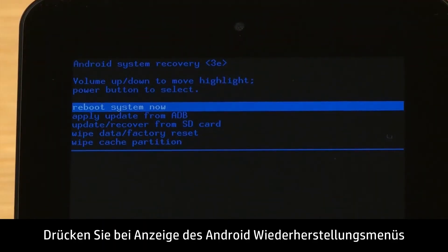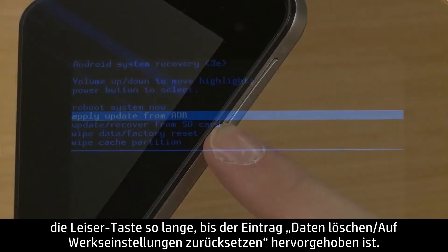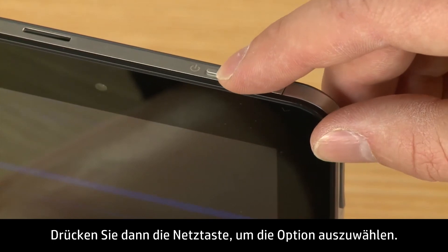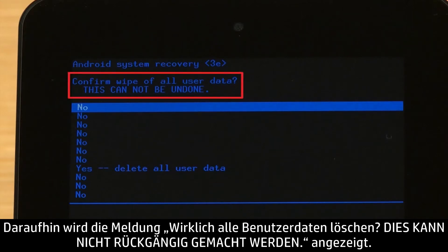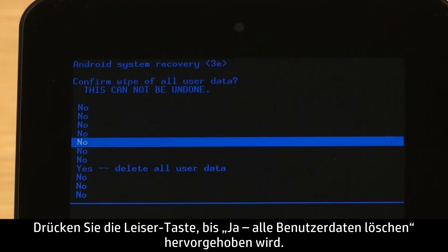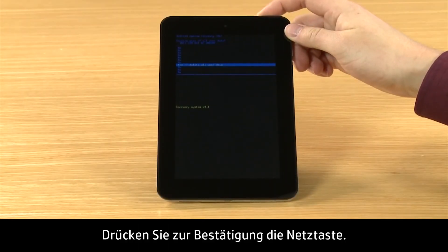When the Android Recovery menu appears, press the Volume Down button until Wipe Data Factory Reset is highlighted. Then press the Power button to select it. Your screens may look different depending on your tablet model. The screen displays a confirm wipe of all user data — this cannot be undone message. Press the Volume Down button until Yes, Delete All User Data is highlighted. Press the Power button to confirm.